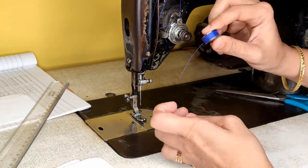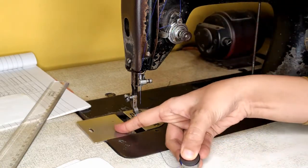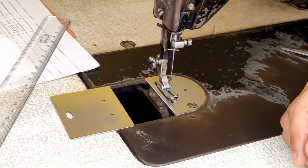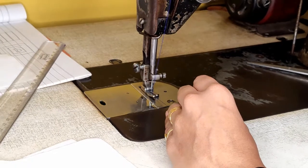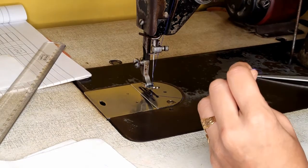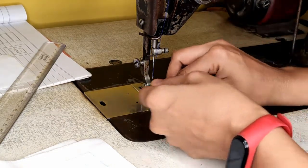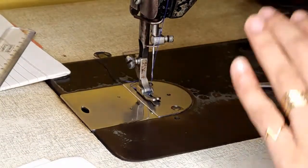In a half shuttle machine the bobbin has holes; in a full shuttle machine it is flat. Put your bobbin in, pass your thread through, open the slider, and fix your bobbin. When done, close it, hold your thread in your left hand, slowly move your wheel, and wait — the thread will automatically come up. Take both threads, pass them from the pressure foot, and take them behind you. Put your pressure foot down. Now this machine is ready for stitching.